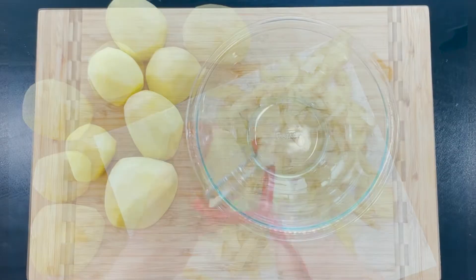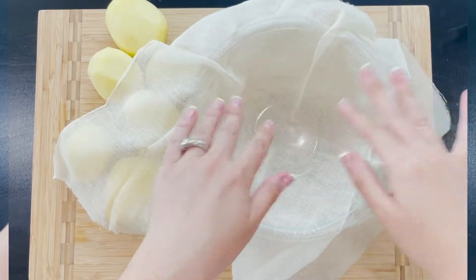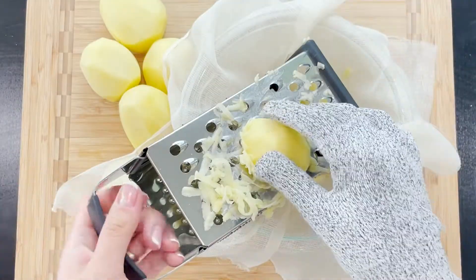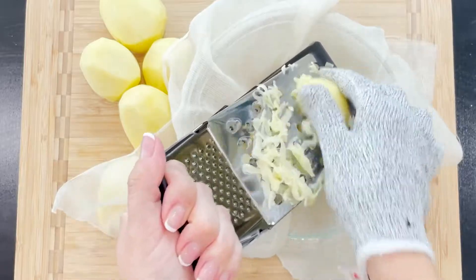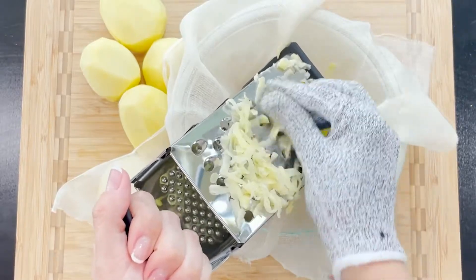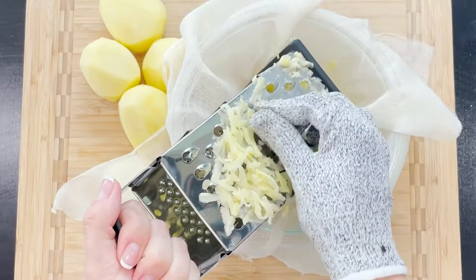Peel 5 to 6 medium-sized potatoes, grate them, and place them into a bowl. For safety and easy grating, I always use these kitchen gloves — I never hurt my fingers and use the sharp tools with more confidence. I will link them for you in the description box below.